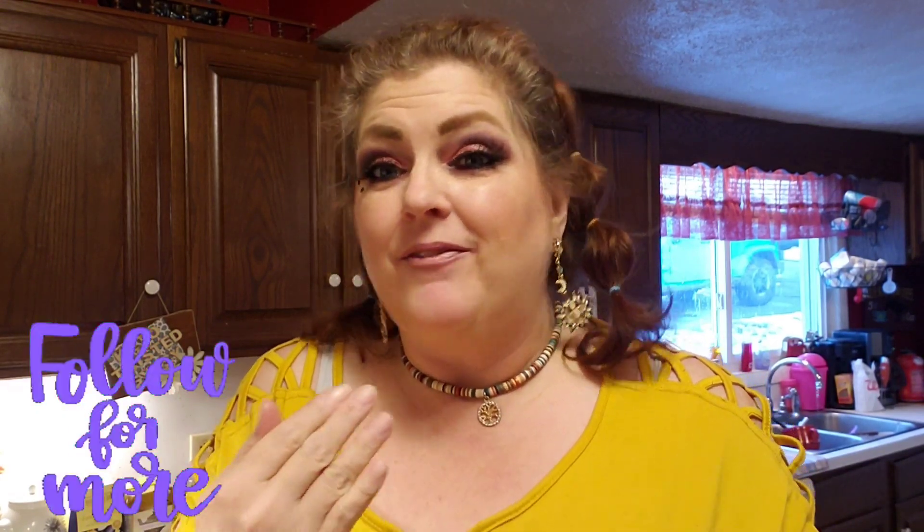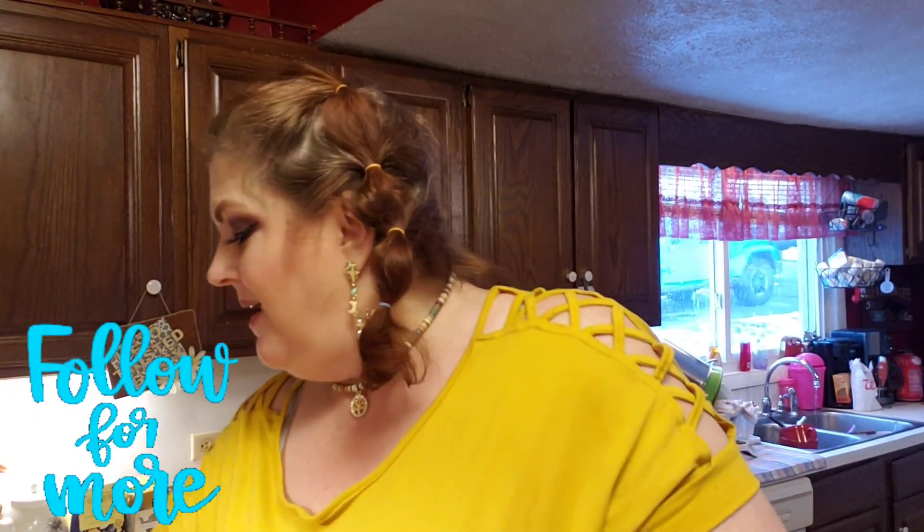Hey guys, welcome back to my channel, Gypsy's Omad Life. So I'm here to do a recipe for you guys today. This is something new — I'm trying to add a few more veggies in my diet a little bit. So I'm going to make a new recipe called Crispy Smashed Brussels Sprouts. I saw the recipe on Instagram Reels and it's a low carb veggie dish and it's going to be really good.